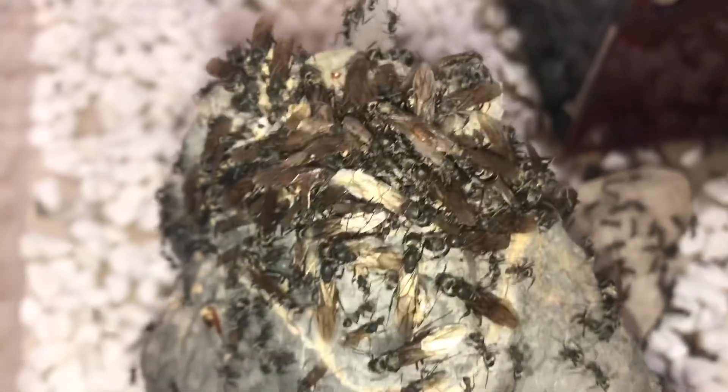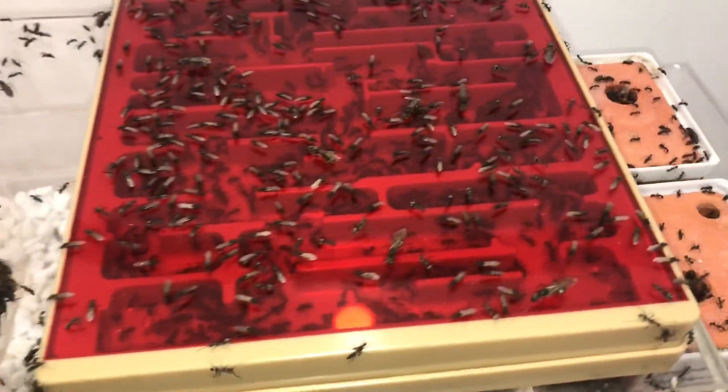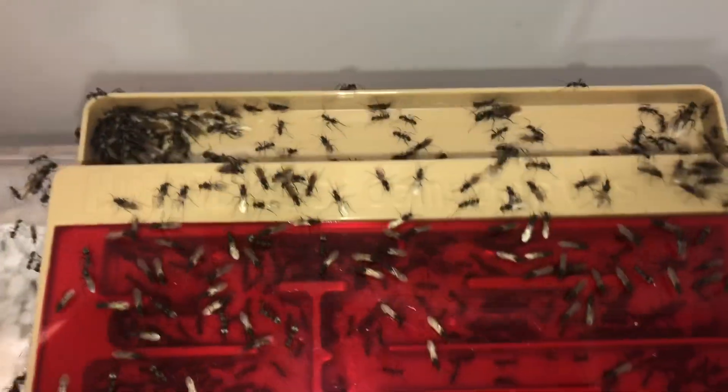I think I should mention that although the workers of the colony are diurnal, they actually still have their nuptial flights at night, so do keep an eye out for them.